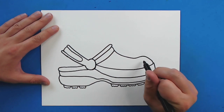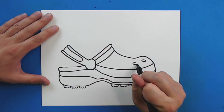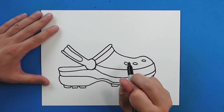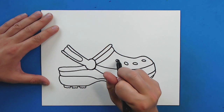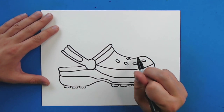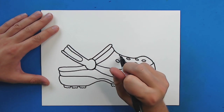Now up here, I'm going to draw some ovals for the holes. Put another one right there. And then I'm going to put a couple more right here, and then another one up here.